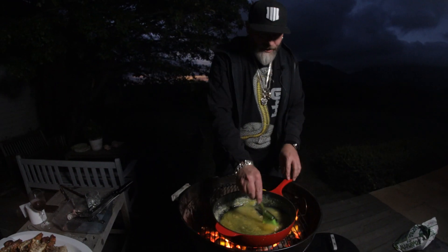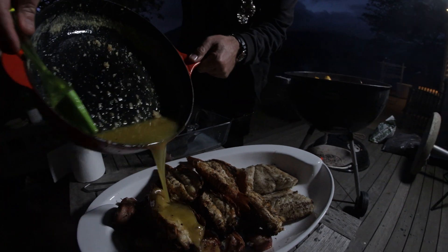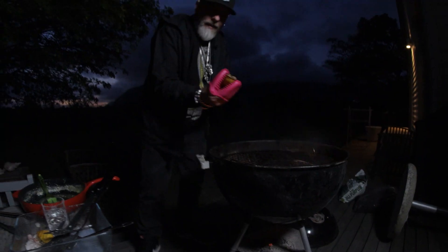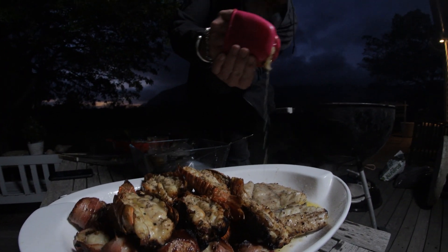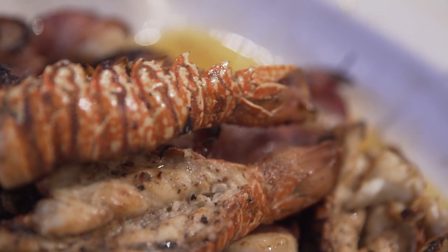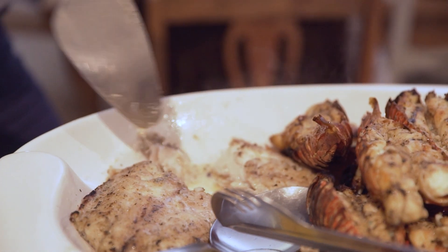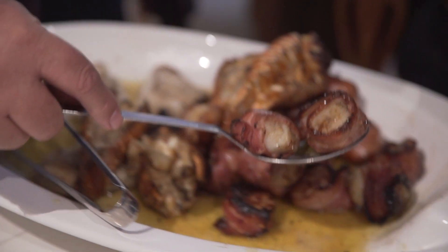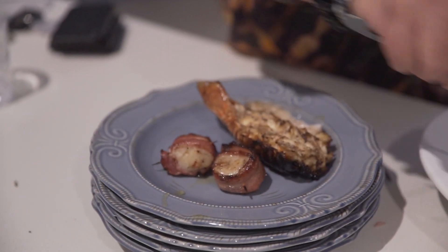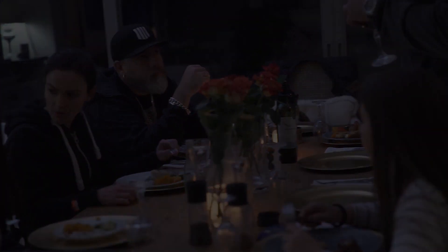Get that lemon butter to go really nice and soft again. Look at that sweet juice coming out there. Lovely.